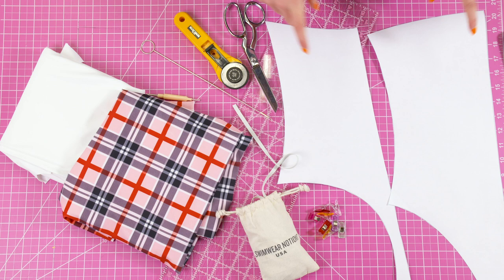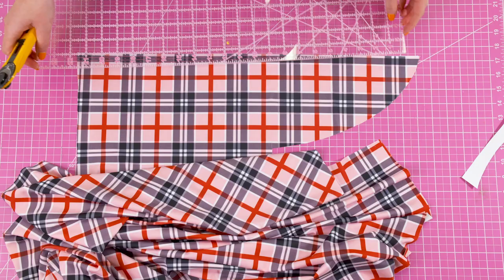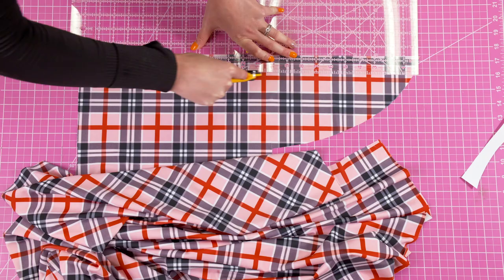First we're going to cut our pieces. You're going to cut two of the front piece and two of the back piece. You're also going to cut two straps, and the measurements for those straps are provided inside the pattern.